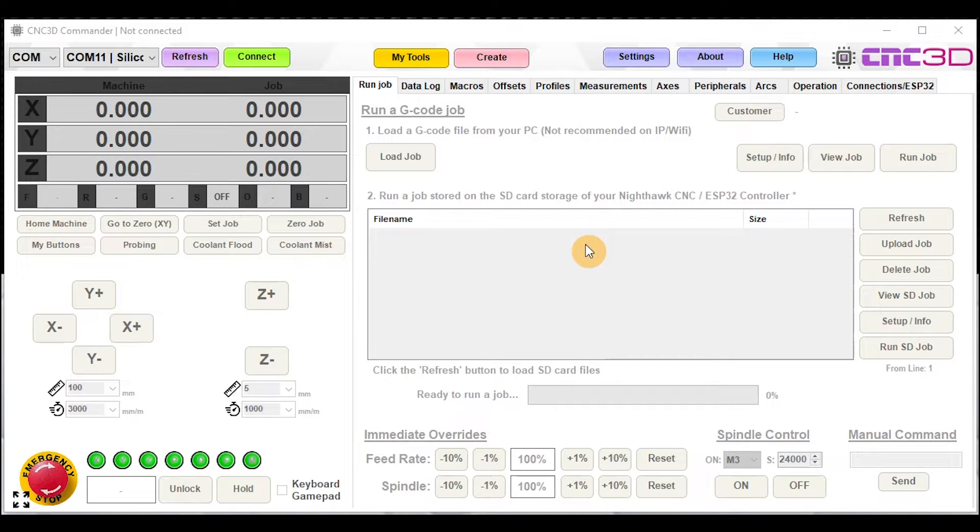Hey, what's up followers, Dave here from CNC 3D. In today's video we're going to be showing you how you can quickly and easily change over between one controller to another on your GRBL-based CNC controller. This video has come about because quite a few people have been replacing their existing xPro v5 controllers or other GRBL-based controllers on their CNC to one of our CNC 3D Nighthawk controllers.